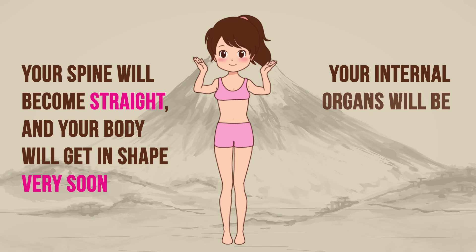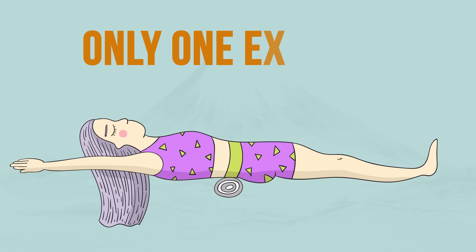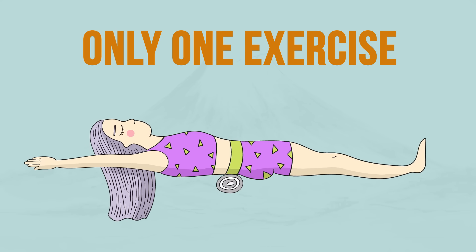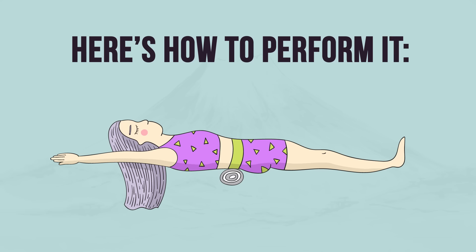Also, your internal organs will be placed in the most favorable position for them. The essence of this effective technique is quite simple as it includes only one exercise. Here's how to perform it.